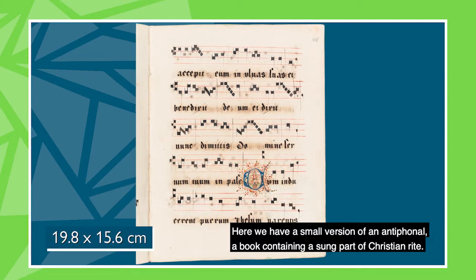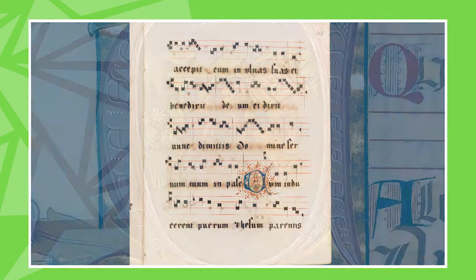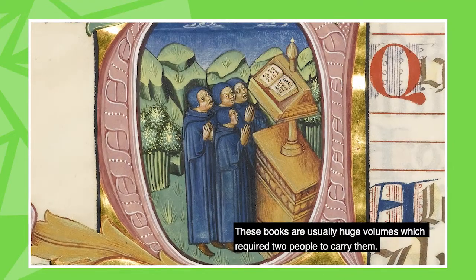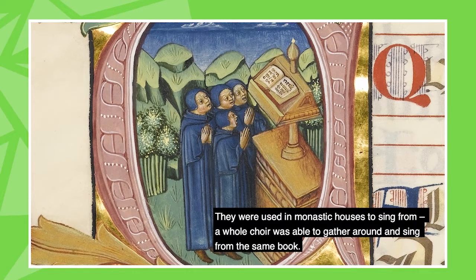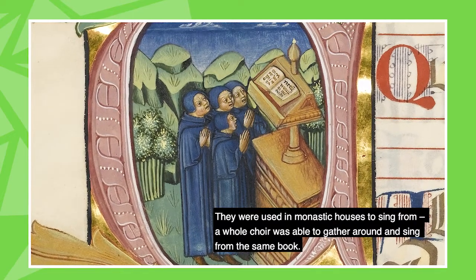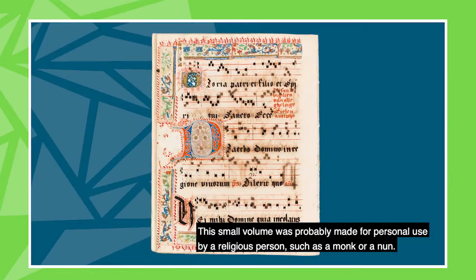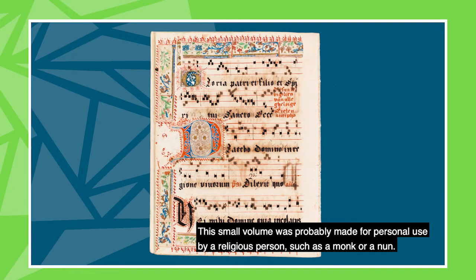Here we have a small version of an antiphonal, a book containing a sung part of Christian rite. These books were usually huge volumes which required two people to carry them. They were used in monastic houses to sing from — a whole choir was able to gather around and sing from the same book.